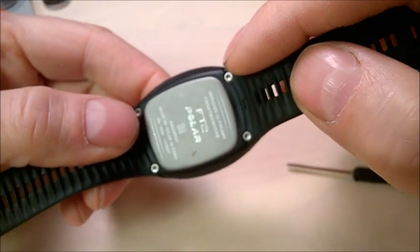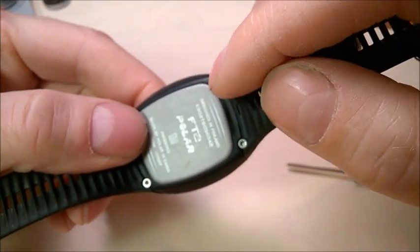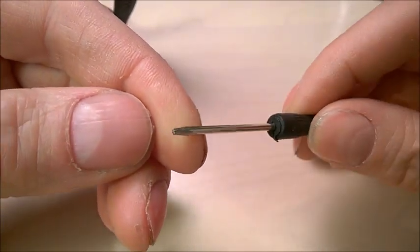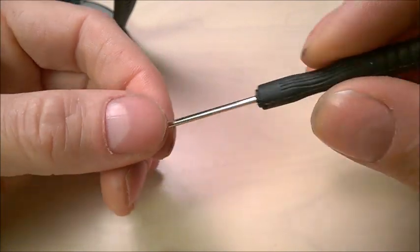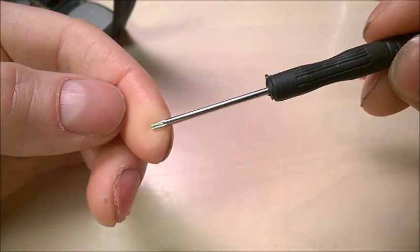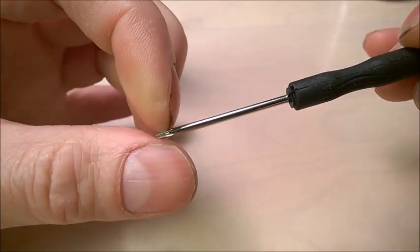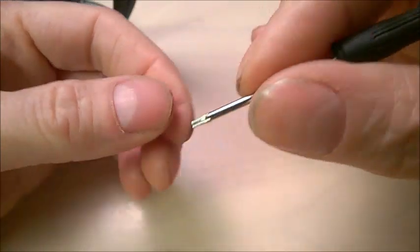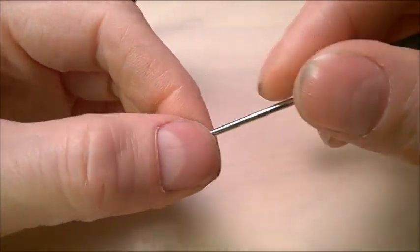If you forget and use the wrong screwdriver, it's just too tight and it will skip and round the screw. So get a set of these tiny Torx screwdrivers off eBay — make sure you have a small one. The size on this one looks like almost one millimeter, but get a set and make sure you have a small one.